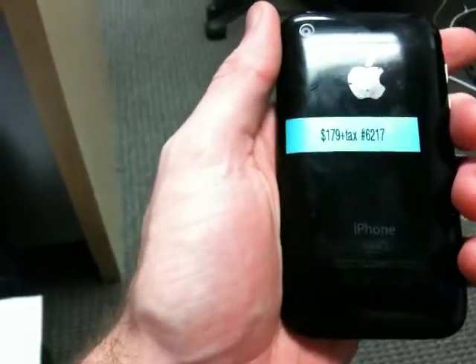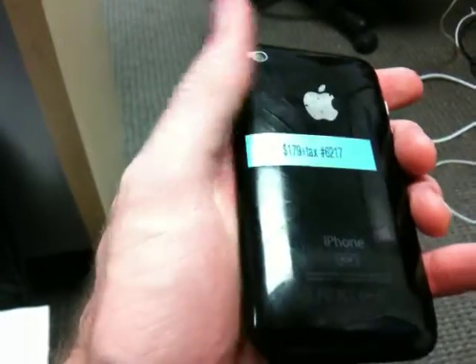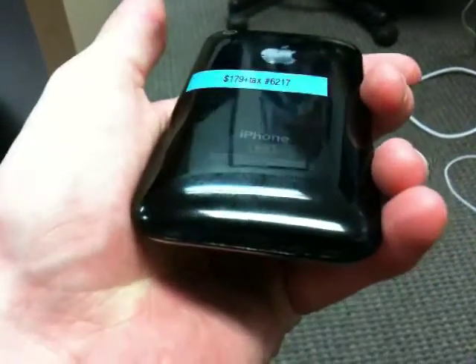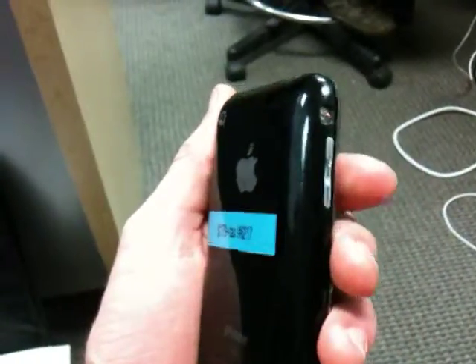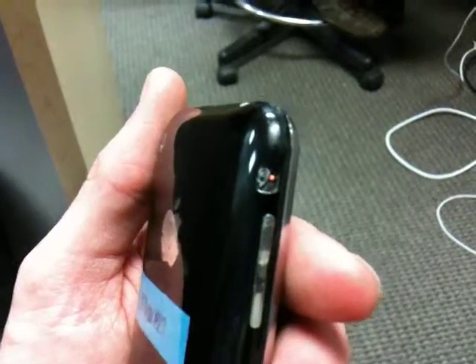It is ID number 6217, and the back is still glossy, does have some scratches and scuffs, but it does have a little bit of a crack down by the dock connector as well, as you can see there. The mute switch button is missing, and it does not switch, even if you stick your fingernail in there.